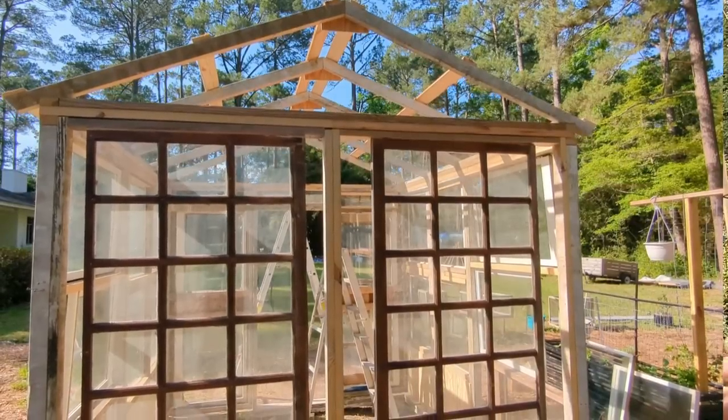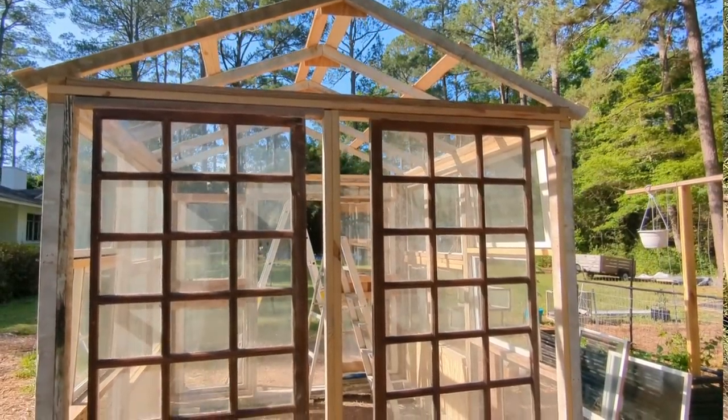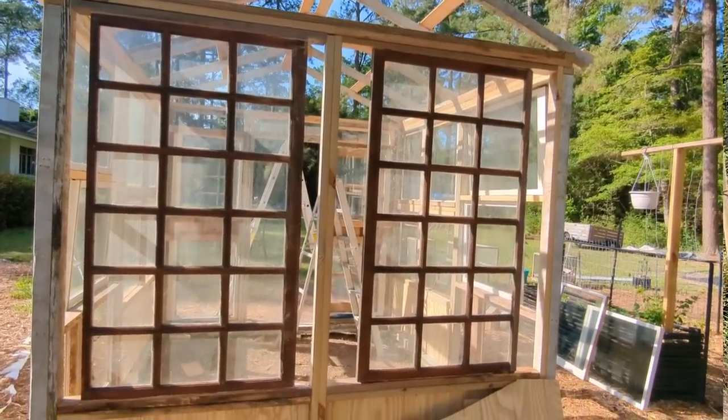Throughout this video, you may happen to hear a saw in the background. That is because Thomas is working on our greenhouse today and I am just overwhelmed with gratitude about how it's coming together. We are using things that we found on the side of the road. We found some windows at the ReStore for low, low, low prices, as well as at the actual dump — we found these gorgeous windows. Who threw these away? They're absolutely stunning. We cannot wait to show you all the things when it is done and do a full tour.